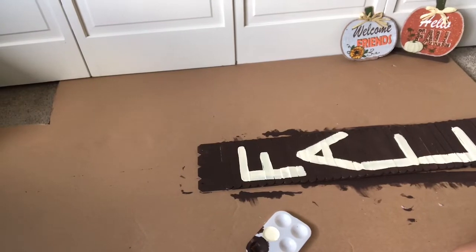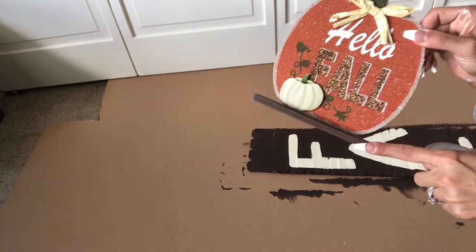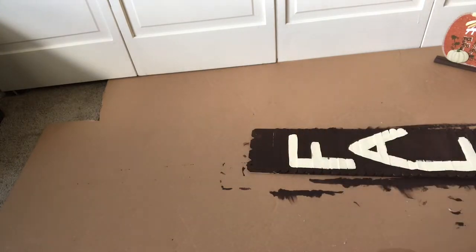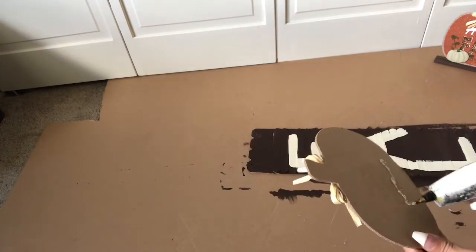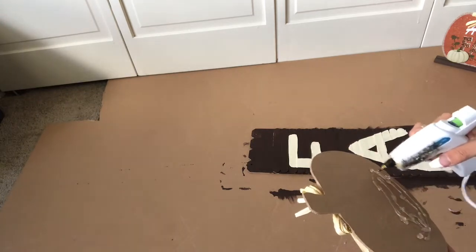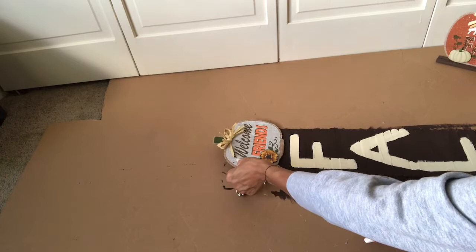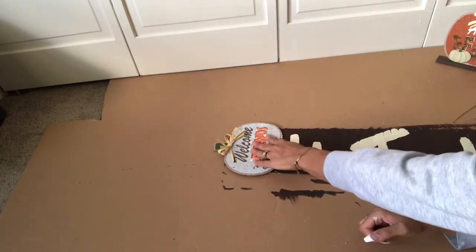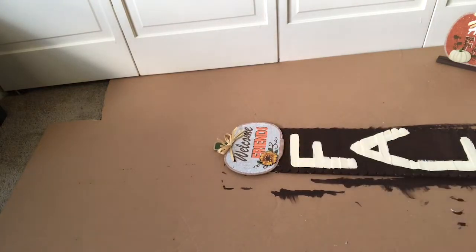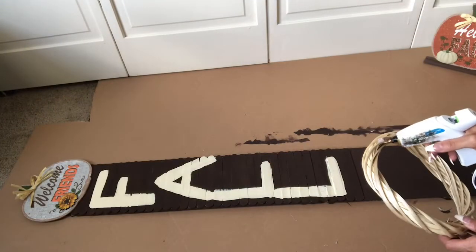And there you have it — the fall sign is not completely done yet, but at least the letters are on there. You are going to want to take off the little holder thingy at the bottom that holds the pumpkins up — take that off the small pumpkin. That way it's going to be at the top of the fall sign. This is going to be used to hold a bow. Or you just keep it as is, where it says 'welcome friends' and then it has 'fall' at the bottom. You could fix this up however you want, but it really is a great idea.